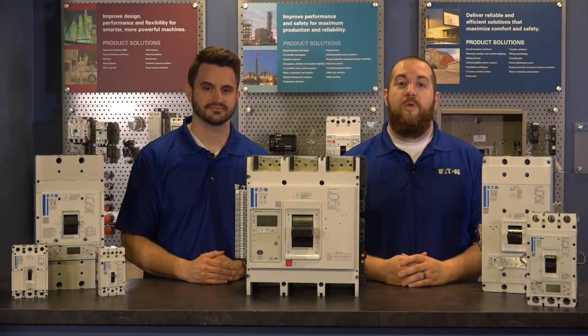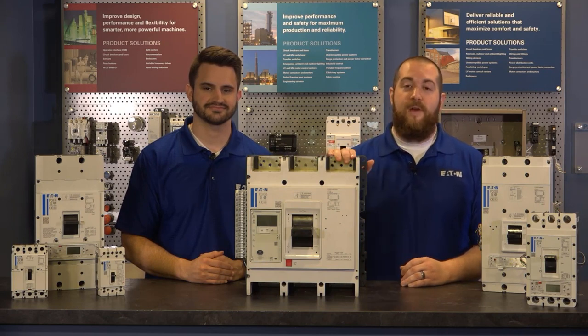Hello and welcome to another PowerDefense instructional video. PowerDefense is Eaton's line of Multicase circuit breakers that range from 15 amps up to 2500 amps across 6 frames. Today we're talking about the PowerDefense Frame 6.